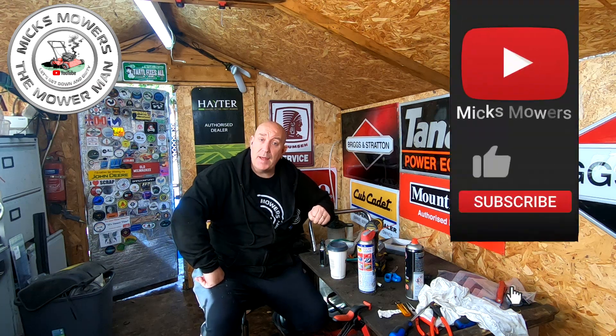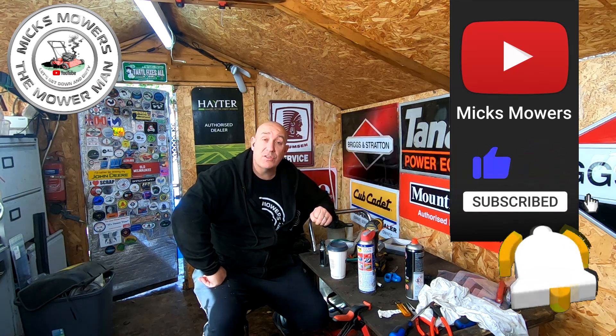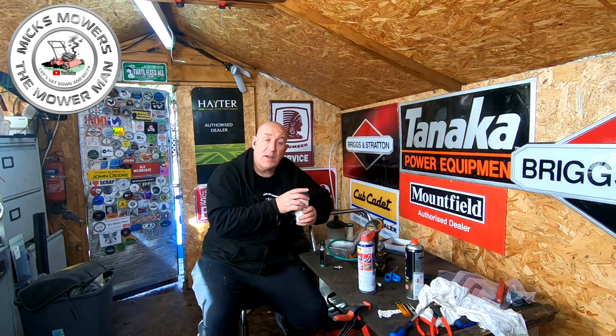If this is your first time watching Mick's Mowers, hit the subscribe button, whack the old bell — it's completely free to do so — and set your notifications to all, that way you'll be told next time I've got another video. So without further ado, let's get down and dirty, quick sip of my old coffee, and go and fetch in this Ransoms Atlas Mark 1.